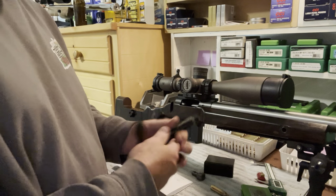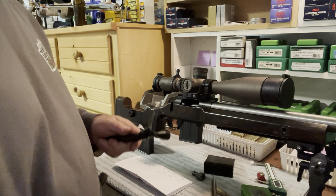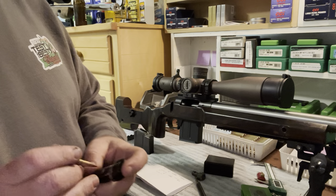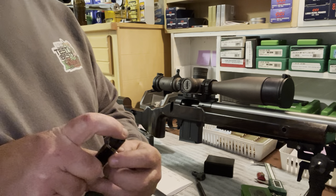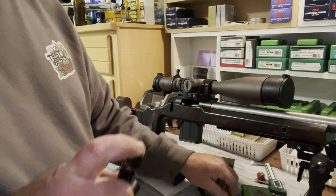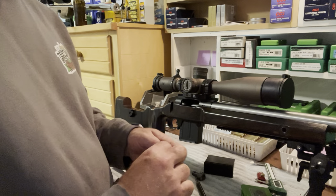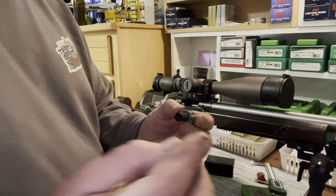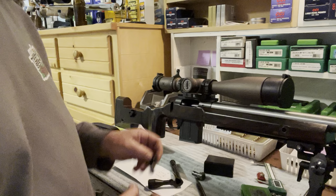It's a really easy swap out — just remove your firing pin assembly. You can use your dummy round or whatever else you like to push out the little pin that holds the bolt head in place. Then you've got your bolt head, and you've got a little spring washer, your spacer, and then your bolt head.